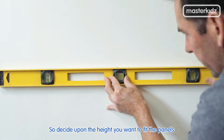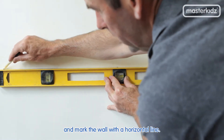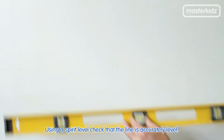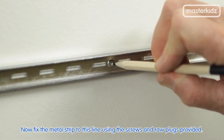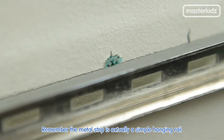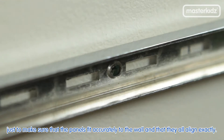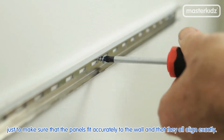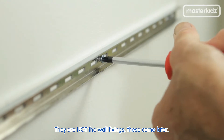So decide upon the height you want to fit the panels to and mark the wall with a horizontal line. Using a spirit level, check that the line is accurately level. Now fix the metal strip to this line using the screws and raw plugs provided. Remember the metal strip is actually a simple hanging rail to make sure that the panels fit accurately to the wall and that they all align exactly. They are not the wall fixings — these come later.